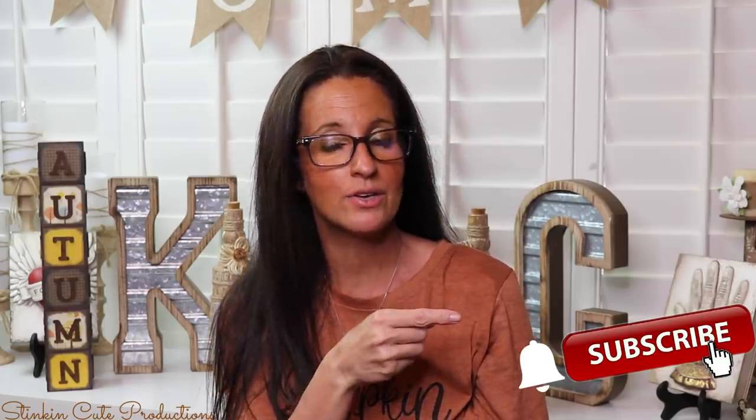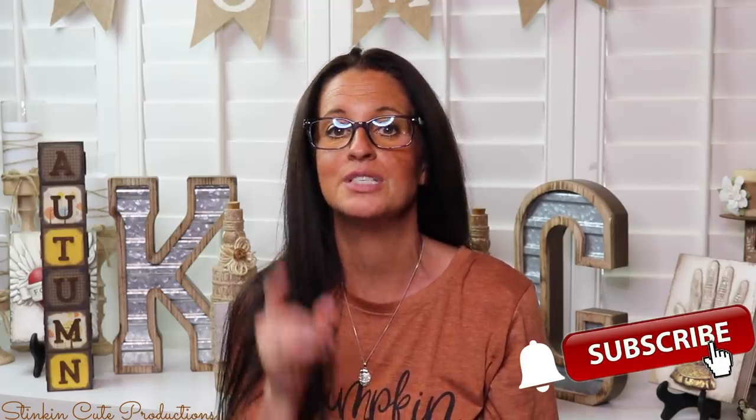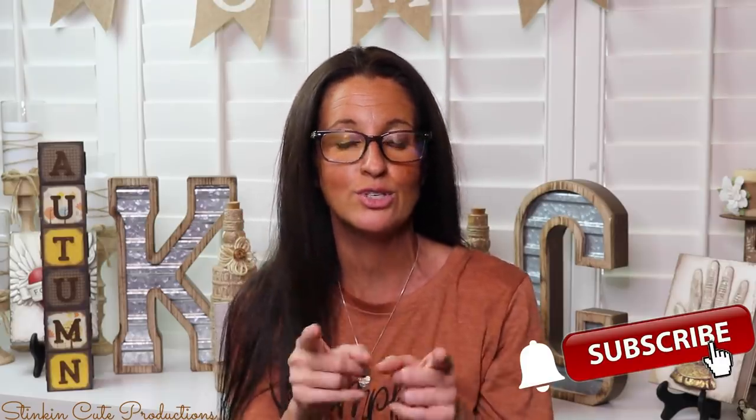If you click it again when the bell appears, YouTube should notify you every time I'm uploading a new video, depending on the option that you choose in the drop-down menu of the bell. If you're interested in following me on social media, you can find those links in the description box below.